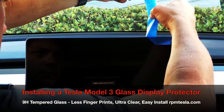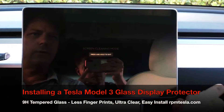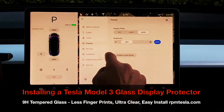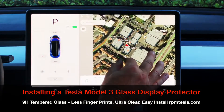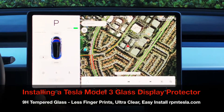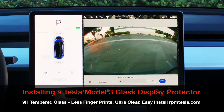Look at that — crystal clear, perfect installation, no air pockets. Turn the screen back on and you're ready to go. Look at how bright it is, look at how clear it is — the backup camera came on. Now there is always the possibility for the first few minutes that there is some tension from the glass.